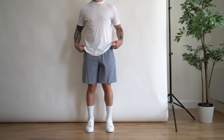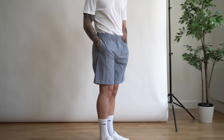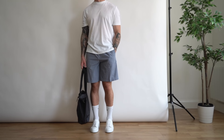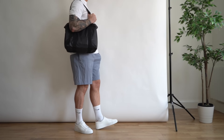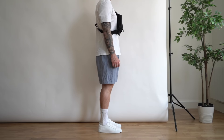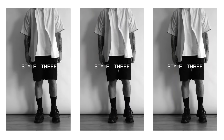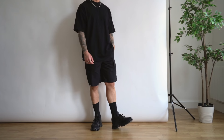You can easily smarten up this outfit by tucking in the t-shirt, which gives it a more put-together feel and highlights your waistline. If you find the outfit a little too basic, you can add in a tote bag as an accessory — it also serves a purpose. If tote bags aren't your style, you can opt for a crossbody bag instead, which adds a bit more contrast and detail to the upper portion of the body.